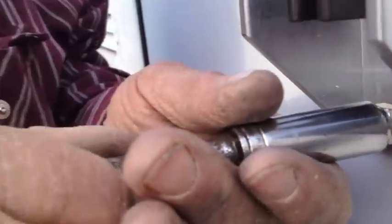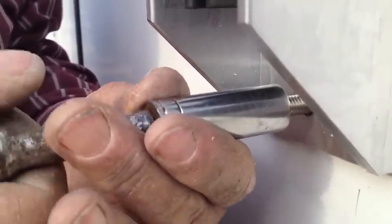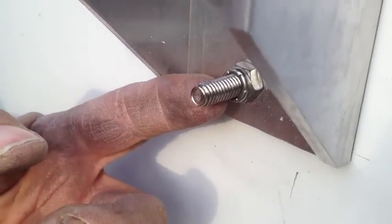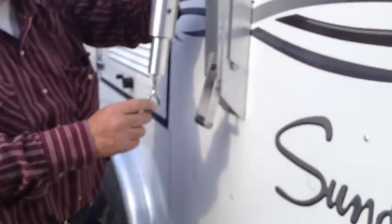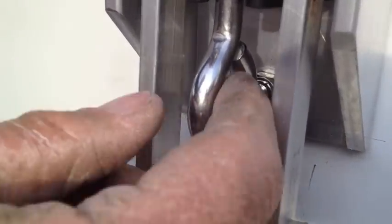These are self-locking nuts. Sometimes this bolt is going to be a little long, so we're going to have to cut it off — it's going to touch, so we have to cut it off.